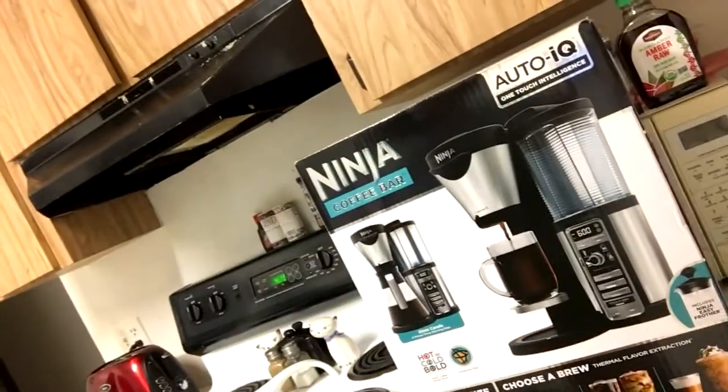The guy at Best Buy was nice enough to price match me on the lower model because I didn't really need the Ninja Easy Frother, which basically just puts milk in and heats it up, creating a little layer of warm milk — froth, whatever you want to call it. You can tell I'm just not all there because of no sleep.